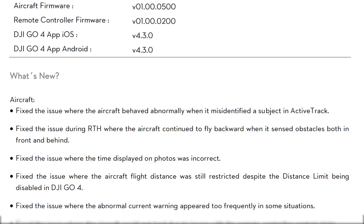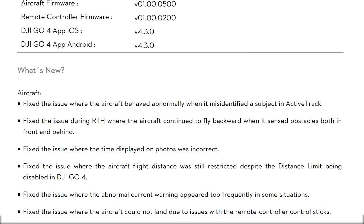I haven't run into that distance restriction issue personally, but I can see how it would be very frustrating if you did. The next item is they fixed the issue where the abnormal current warning appeared too frequently in some situations — sounds like it was probably just a false positive, but that would certainly be worrying. If I was getting that warning a lot, I certainly wouldn't want to fly my aircraft, so I'm glad to see this one fixed.